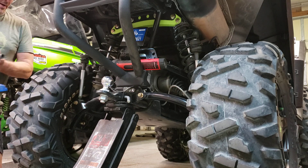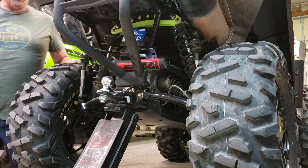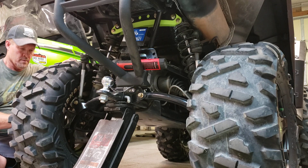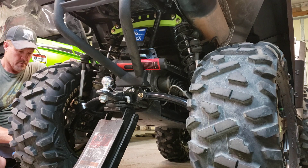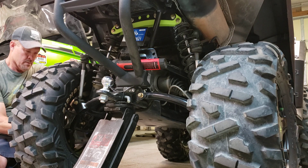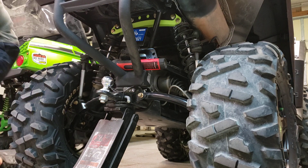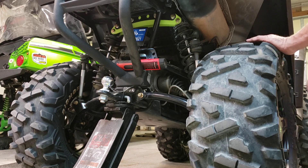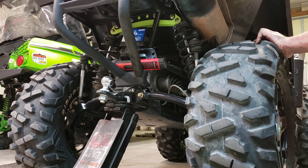I've had this same lift on my bike for about three months or so, and I've had zero issues — no driveline vibrations, no problems with the axles or anything like that. It's been really good.